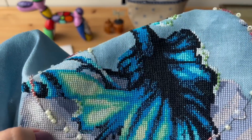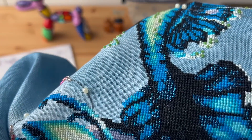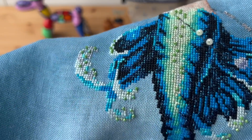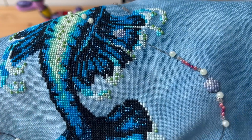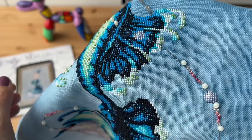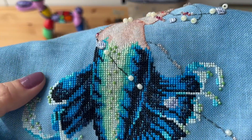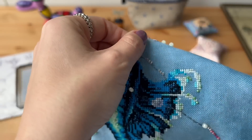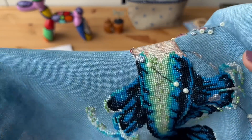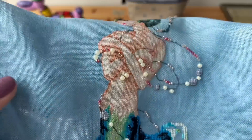I ran out of Kreinik and I ordered another one, but I did not order the Kreinik — I ordered the same color but it was blending filament, and I stitched it four over two because it's much thinner. I'll show you so you will understand what I'm talking about. There are some holes right here but I have to just fix it with a needle — you won't be able to see it after. After ironing when you stretch it's good, but I think the iron made the stitches a little bit loose — when you stretch the fabric it will be okay.